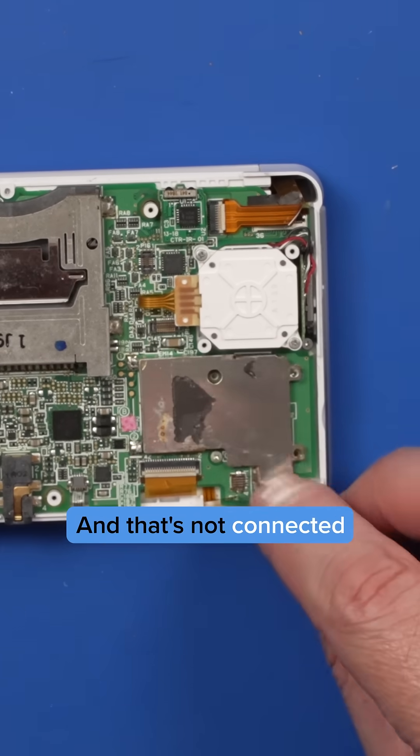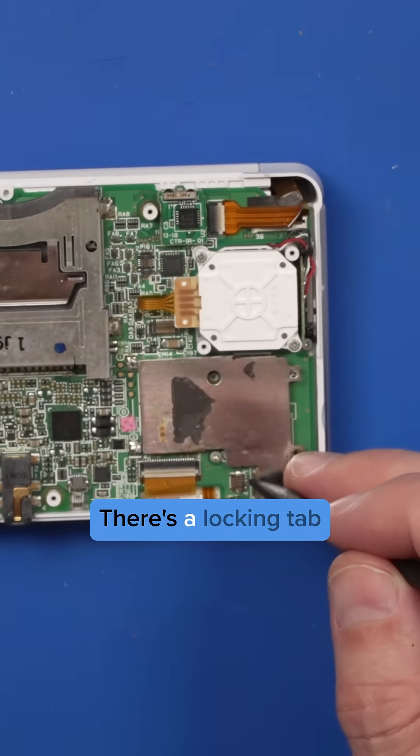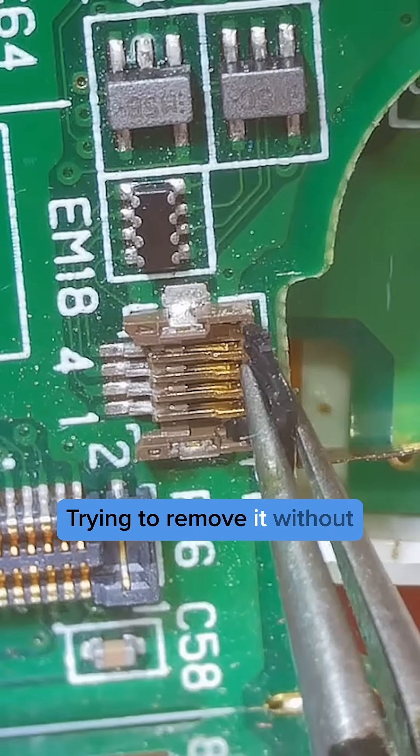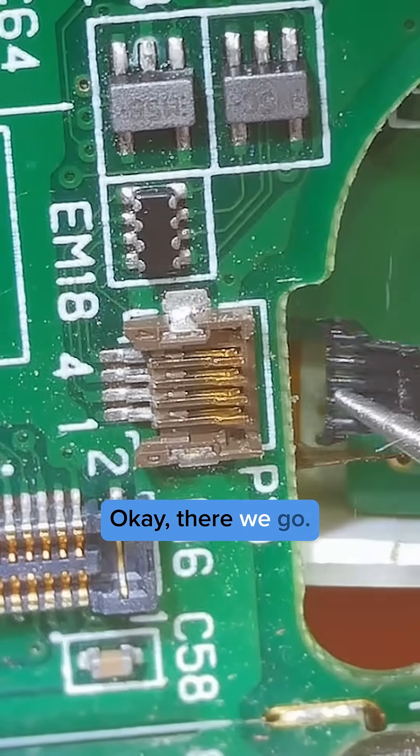That's not connected because this connector is broken. There's a locking tab that goes on there that is not there. I'm trying to remove it without causing any other problems. Okay, there we go.